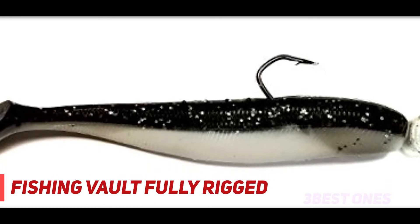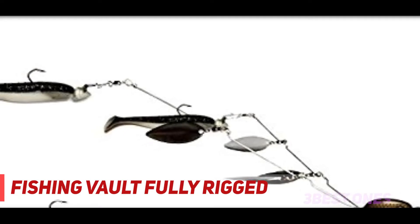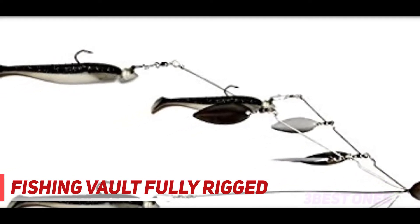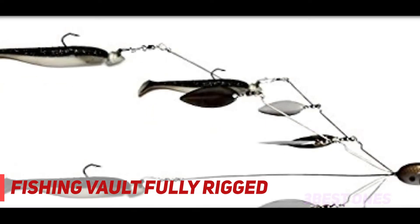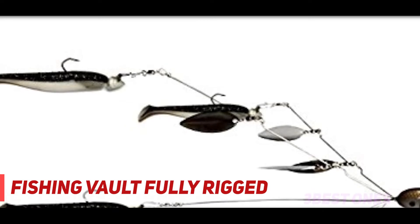Casting umbrella rigs is typically done while using a 50 pound braided line on a 5-to-1 gear ratio baitcasting reel. Rods should be heavy or extra heavy stiffness. The main problem people have with these rigs is getting them tangled or hung up on the bottom. Be aware of the structure and debris in the water when throwing these rigs.